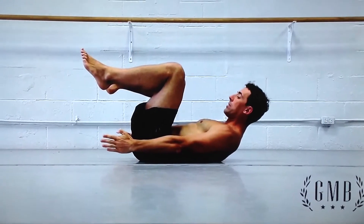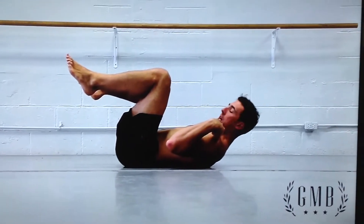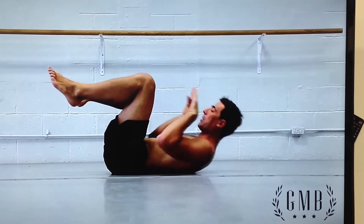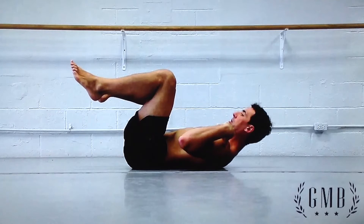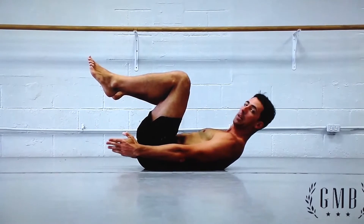We will start our discussion today by talking about the gymnastics hollow position. A key point is not bringing our shoulders up too high — this isn't a crunch. We're bringing our shoulders down; in other words, we are bracing. His belly button is towards his spine, his shoulders are back tight to the floor along with his lower back. This is the basic hollow body position.